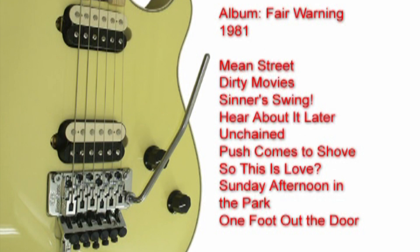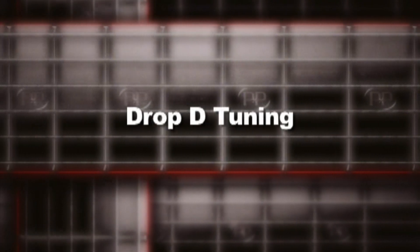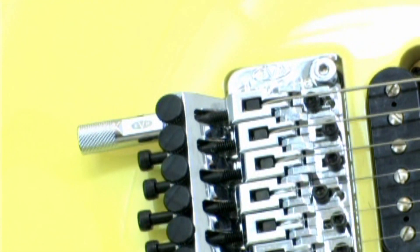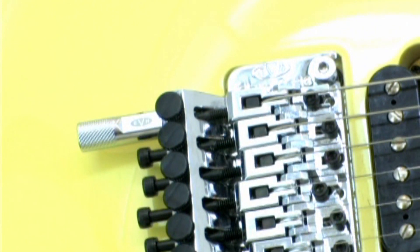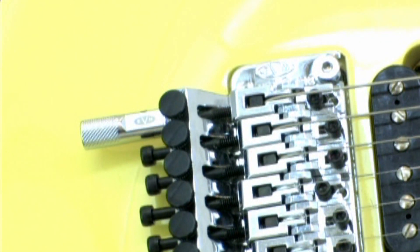Unchained is track 5 from Van Halen's 1981 Fair Warning album. The EVH Wolfgang features the D-Tuna, which allows us to instantly tune the 6th string down a whole step by disengaging the mechanism.